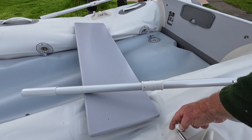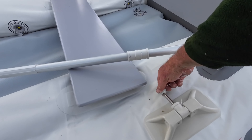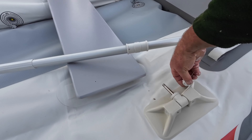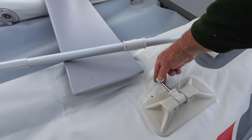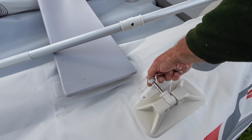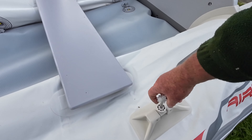Always put the oar caps back on before you roll the boat up, because they're a little bit sharp and could cause abrasion or puncture the material — that's why some boats have wheels added.